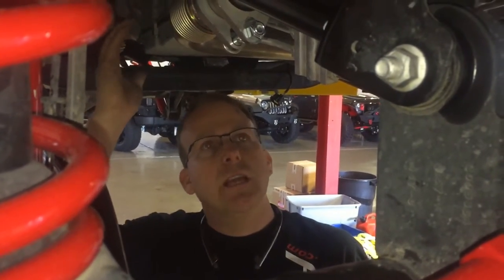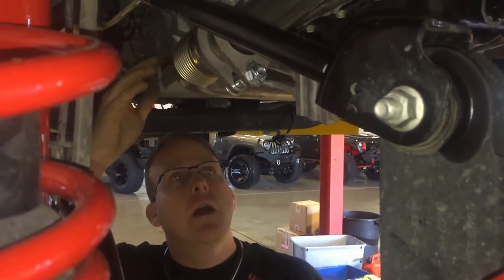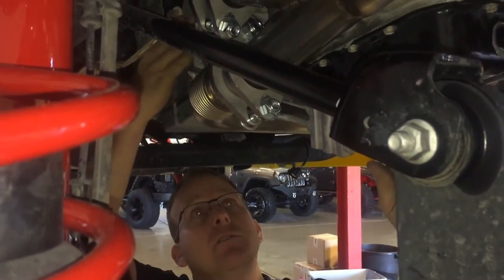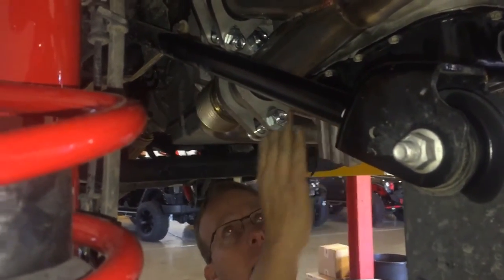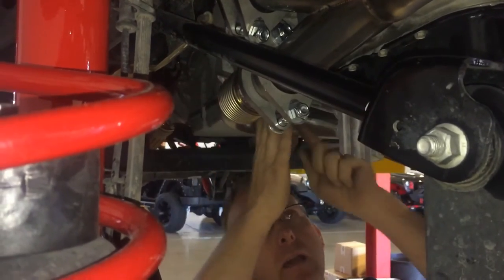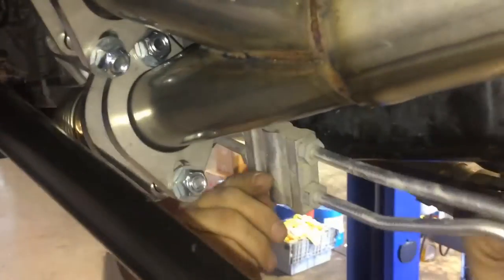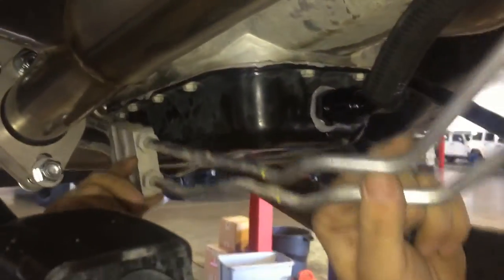We've got our turbo system Stage 2 on a 3.6 liter. One of the questions we've been getting frequently is what do I do with the transmission lines. I've got them routed on the inside towards the back by the bell housing — all I did was pull them down this way and install the whole turbo kit. Now we're just going to pull them up here.